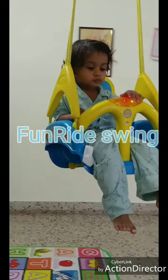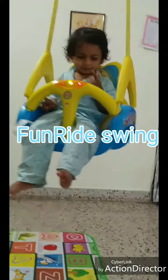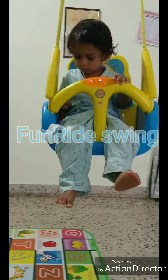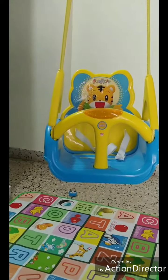Hello friends, today I'm going to review this swing which I have bought for my one year two month old baby. So please stay tuned to know more about this swing from Fun Right — a three-in-one adjustable swing.